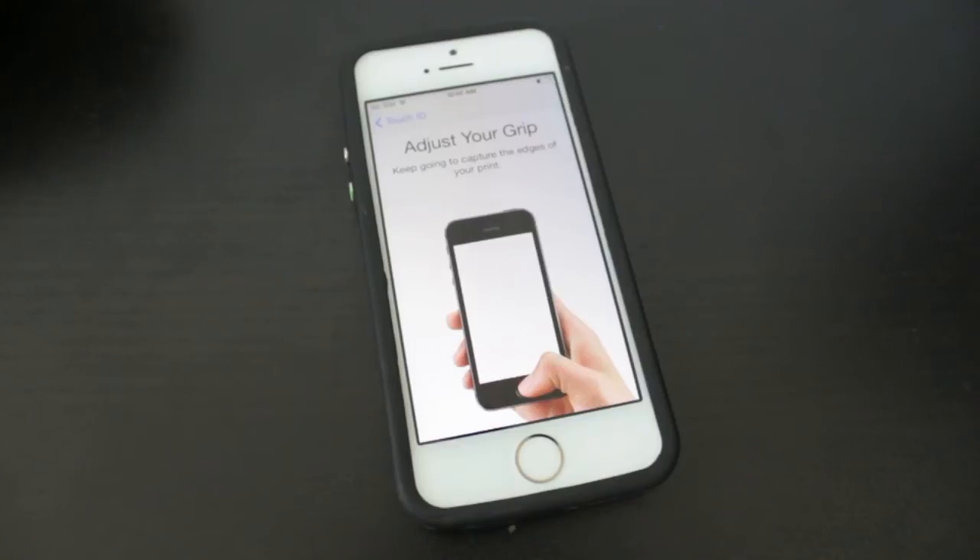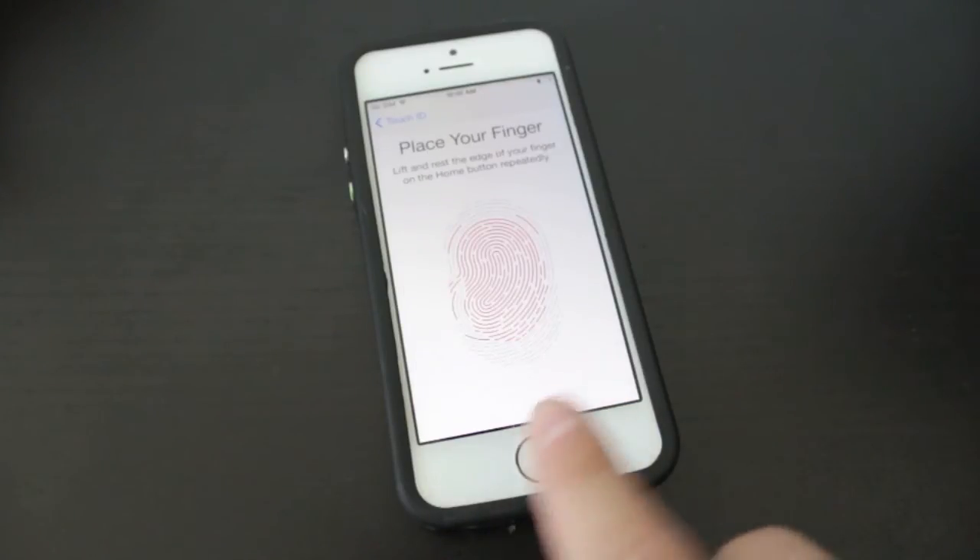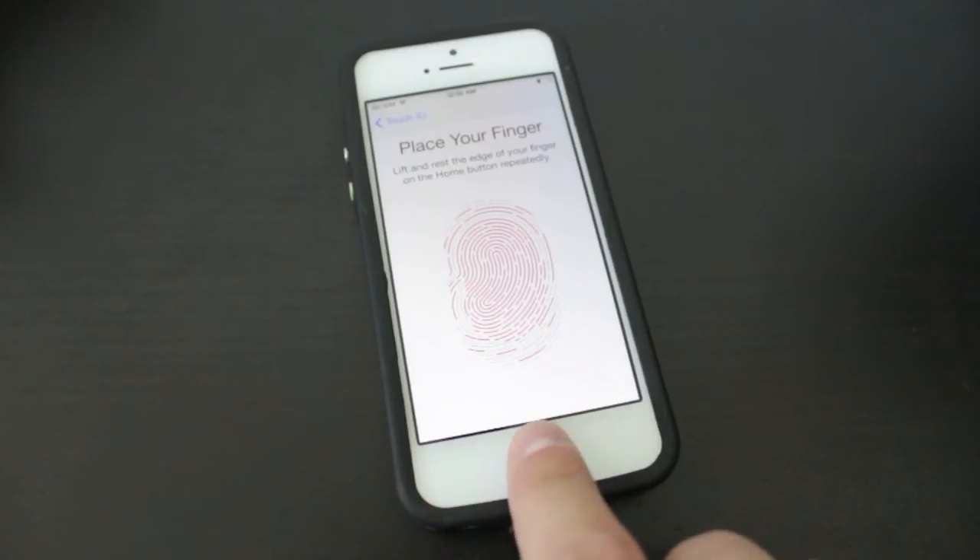This section is saying to adjust our grip, so we're going to keep going and it's going to try to capture the edges of our print. I'm going to move it a little to the top, a little to the side. And again, when you feel the vibrations, you want to lift off.